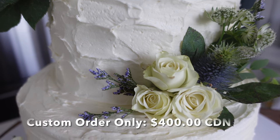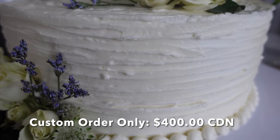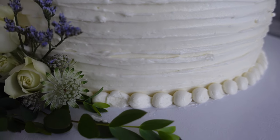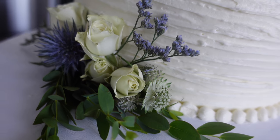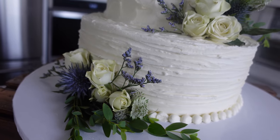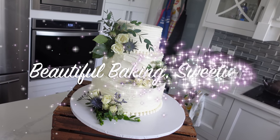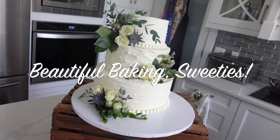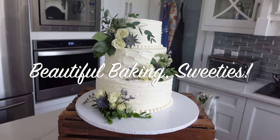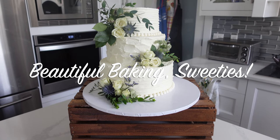Now let's get into the pricing. This is definitely on the cheaper end for wedding cakes — probably one of the cheapest styles you can get, aside from maybe a naked or semi-naked cake. I do live in a very expensive part of the world, so it's best to look at my videos as a series and see the differences between the pricing of my different cakes. That way you'll get a really good idea of how maybe you should price your cakes, rather than pricing them exactly as I do.